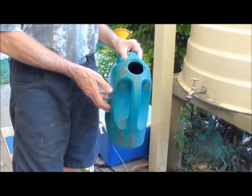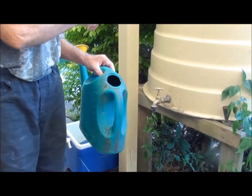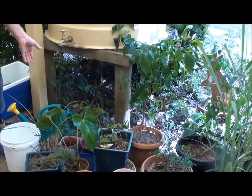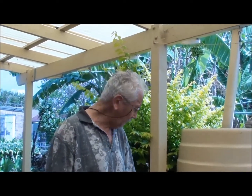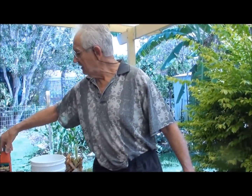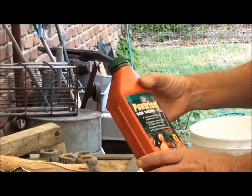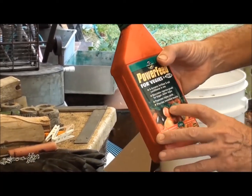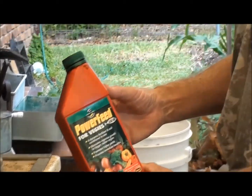We'll go outside and I'll show you how we do it. A nine-litre watering can and I'm using rainwater when we've got it. With the results of maybe one or two pees, you just fill up your watering can with water. I've got this power feed for veggies, and what I do is just add about a quarter of the recommended amount in the watering can.